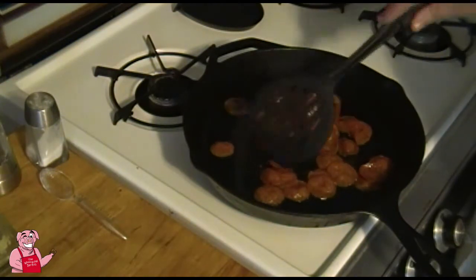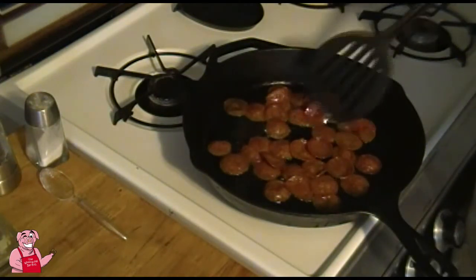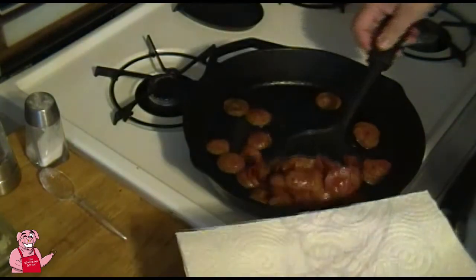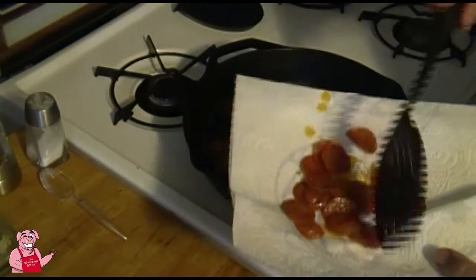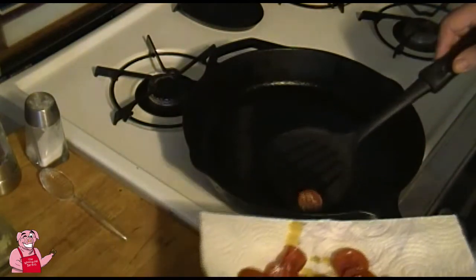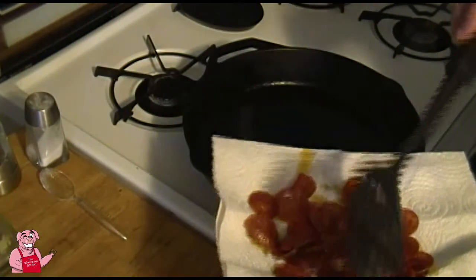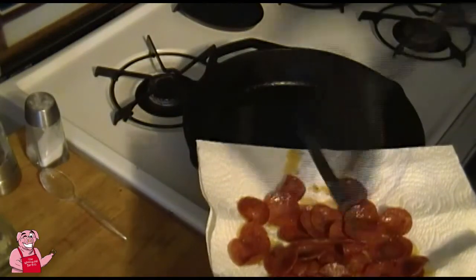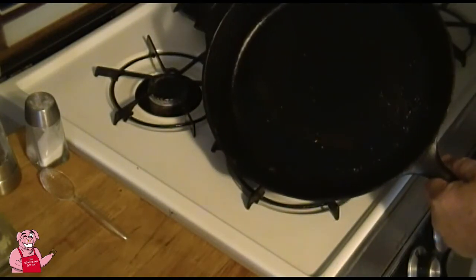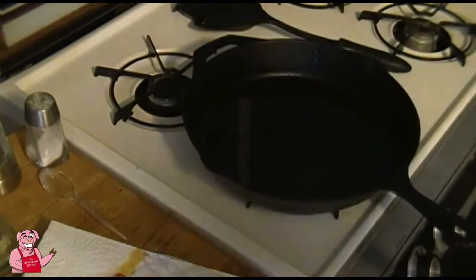There will still be plenty of fat in this pizza, trust me. I'll get a plate with a paper towel and lay these out to let them drain. They won't get exactly crispy but they will be a lot more stiff once they cool down. I'd say there are a couple good ounces of rendered fat in the bottom of this pan that we really don't need to eat.